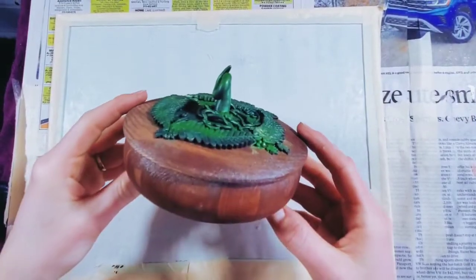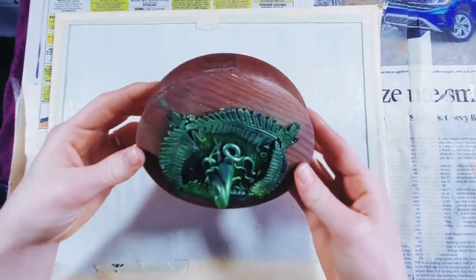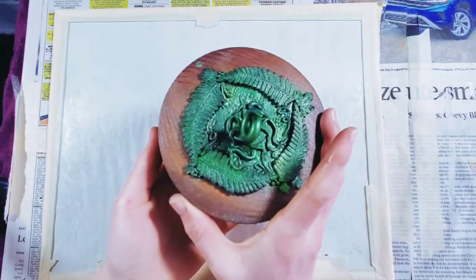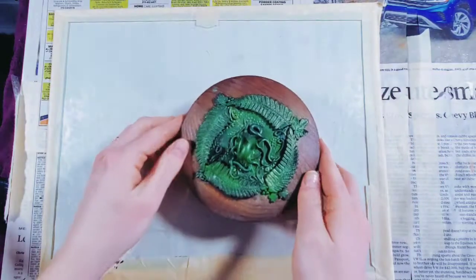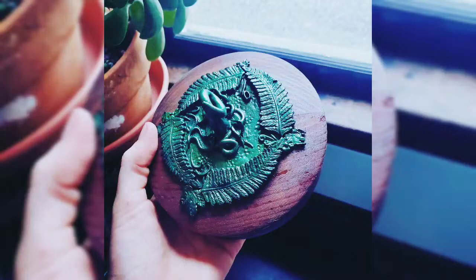Here it is all finished — I think it turned out really, really nice. It's so pretty and shiny, and it looks like a little pumpkin! There's the inside. As always, if you like this video leave a like, leave a comment, and subscribe. The link to my Etsy shop will be down in the description if you want to check this piece out. Thank you so much for tuning in!